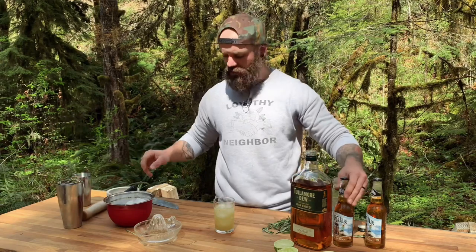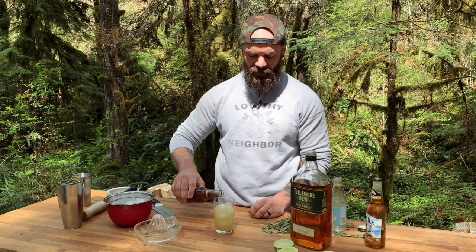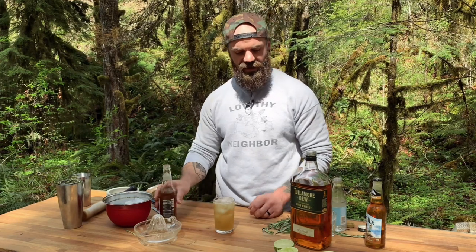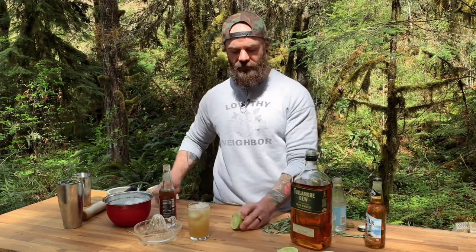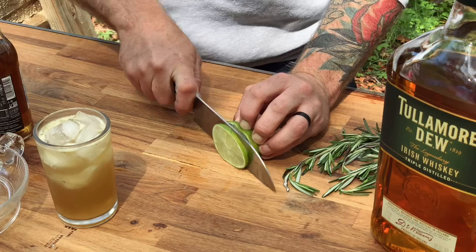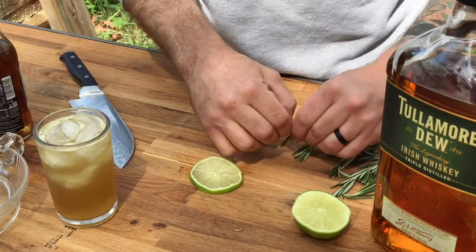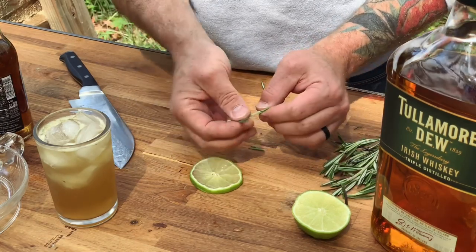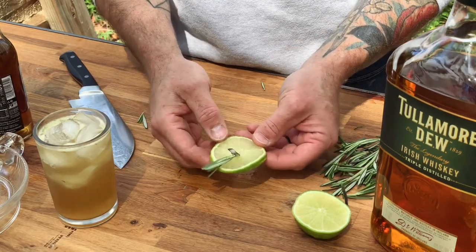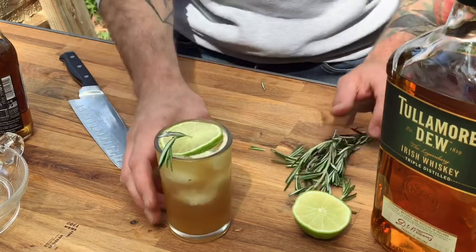Then take your bottle of cream soda and just top it off — it's basically about two ounces of cream soda. Then take the other half of your lime and cut a nice full round slice off of it, and take a little sprig of rosemary, clean off some of the lower leaves, and stick it right through the middle of the lime slice. Float that right on top, and there you have it — a Due Diligence.